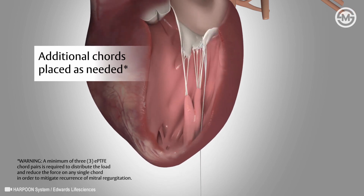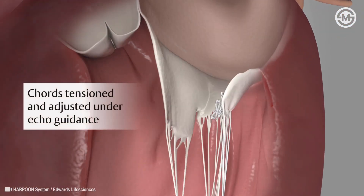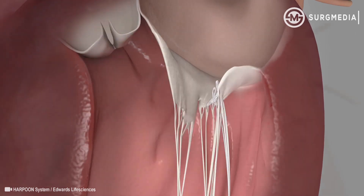Once the proper number of cords are placed, the device is removed and the cords are tensioned. All cords are then adjusted while the heart is still beating. When the cords are tensioned, the two leaflets are realigned, repairing the valve so it can open and close properly.